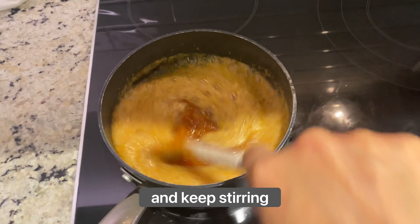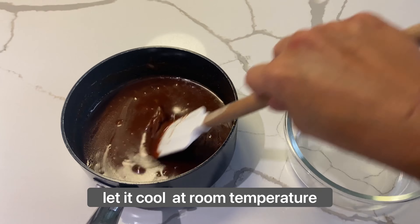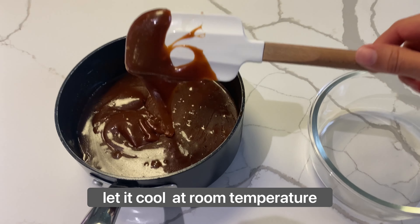For making regular caramel, you just add a pinch of salt, but if you want to make it salted caramel, you add a teaspoon of salt. This is when you add it in.